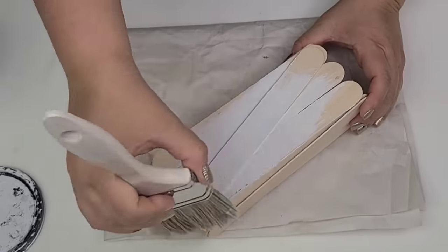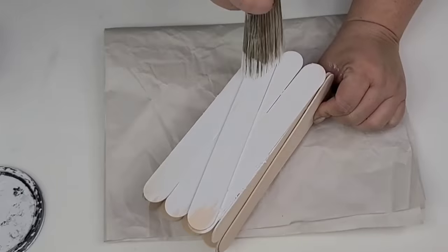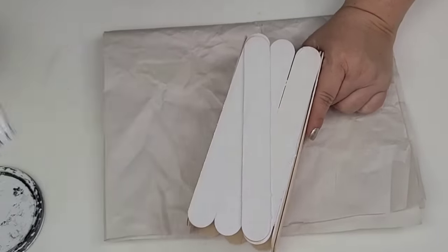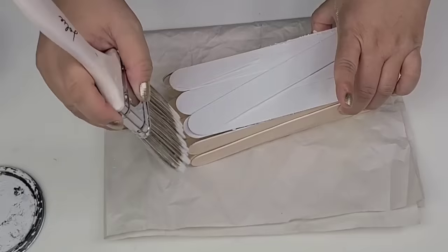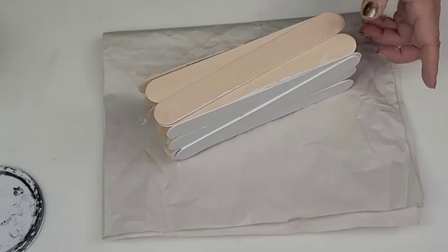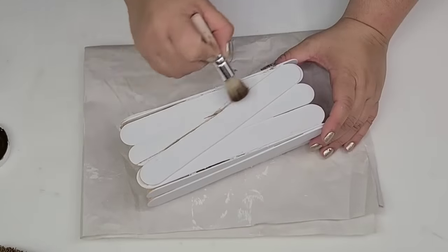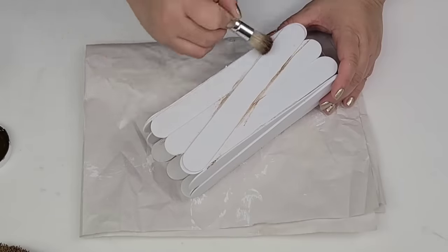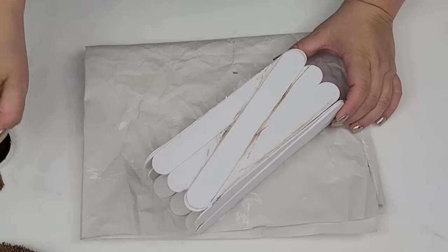Once everything was dry and all together, it's time to give it one pretty heavy coat of Rust-Oleum chalk paint in the linen white. Once the paint was dry I am now adding some antiquing wax — this is by Waverly in their brown tone — just adding it here and there to add a little bit of dimension and a distressed look.